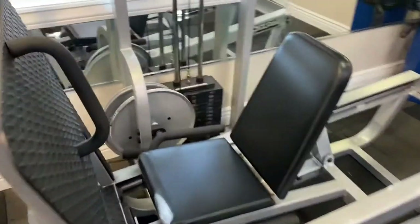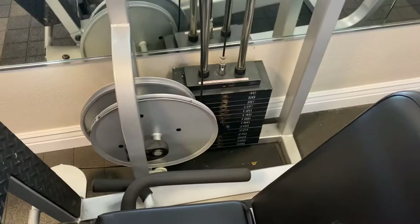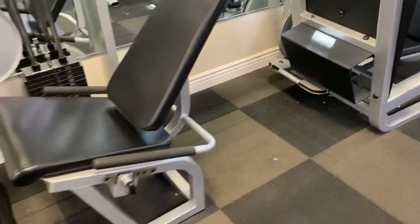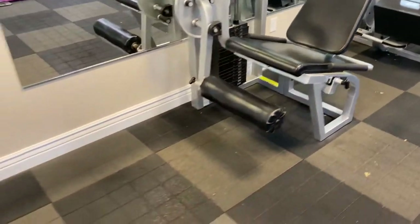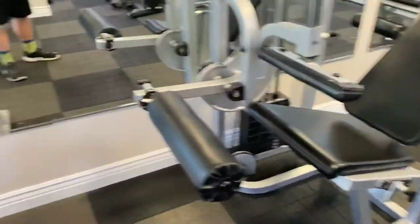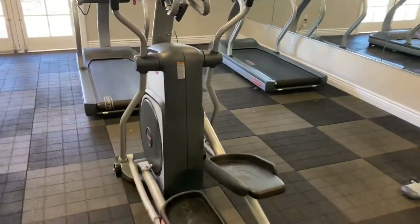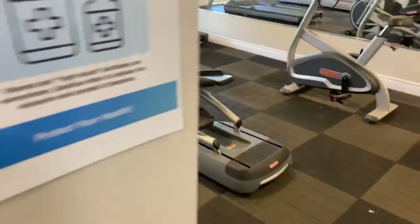The leg press machine is not very heavy — it's only got a 200-pound stack, which is not heavy enough for me. It's got a leg extension and a leg curl machine, all by MaxiCam, and then a bunch of cardio equipment and treadmills.